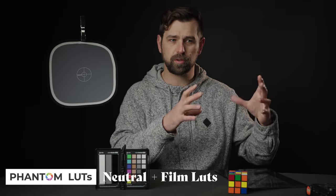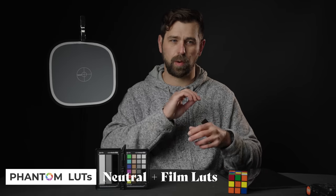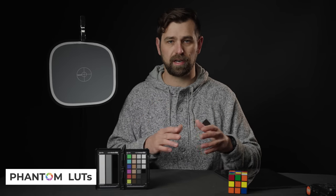To touch on the film LUTs a little bit: I play with them, I like them, they're cool. I use them more as a finishing look — I'll turn them way down, maybe turn the transparency on a little bit, and adjust them differently than the Neutral LUT. I'll use Neutral and then throw a film look over the top of it, just turned way down. I don't like them just thrown directly over the footage, but they do have some really cool ones and it all depends on your taste and what you're going for.